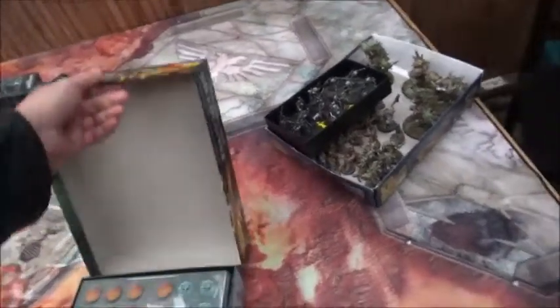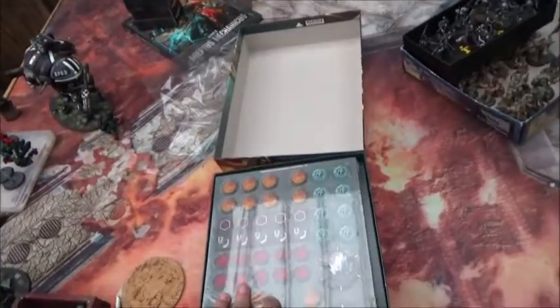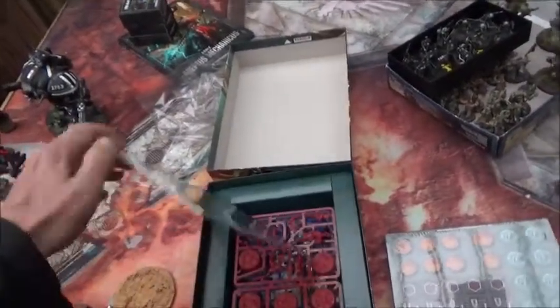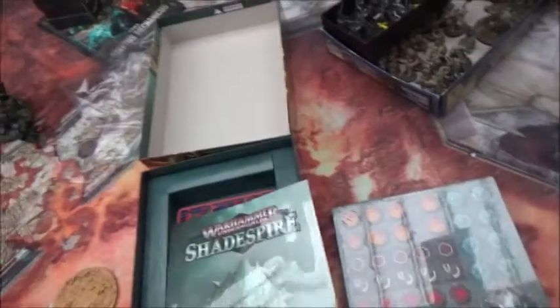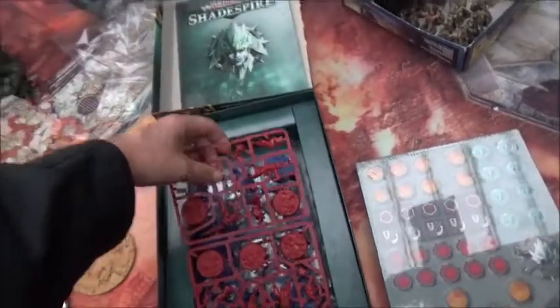First minus: it's not easy to open with one hand. But let's see what's in it. Well, there's a lot of cardboard here. We have the rulebook, which is actually also individually packed. But let's start looking at the minis.